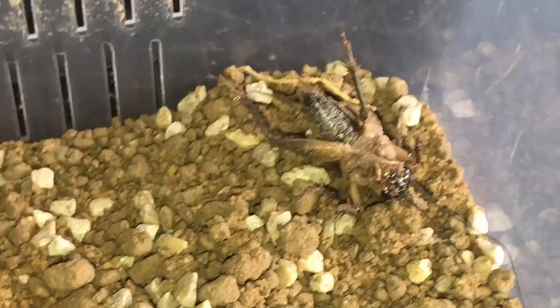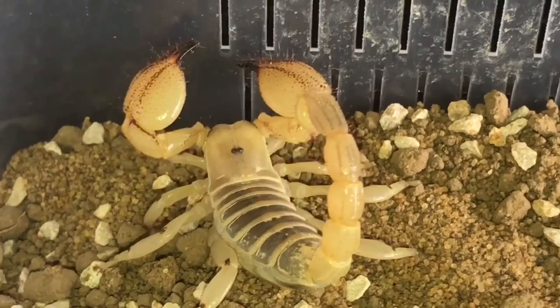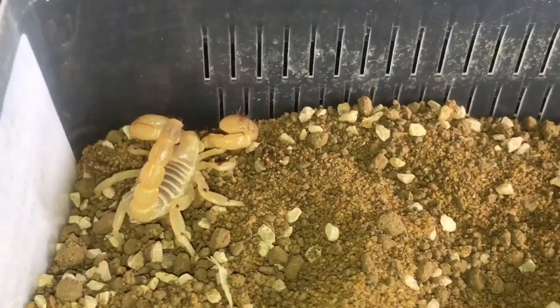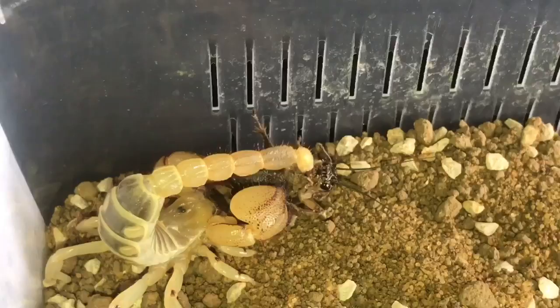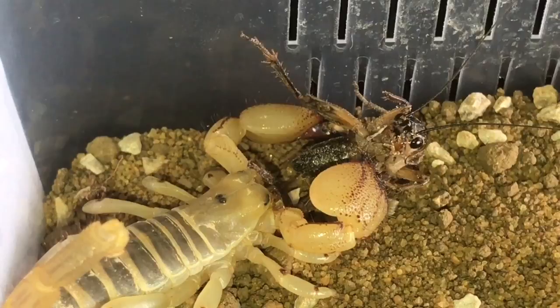The cricket's nearly dead and the pincers have crushed it a little bit, but the scorpion is in this part of the enclosure. Hopefully it'll come back to its food. I'll zoom out a little bit for you guys and get the cricket and give it back to the scorpion — oh, we're going to get a sting! There we go, which is nice to see. I'll leave the scorpion now to start eating its meal and I'll get back to you guys very shortly.